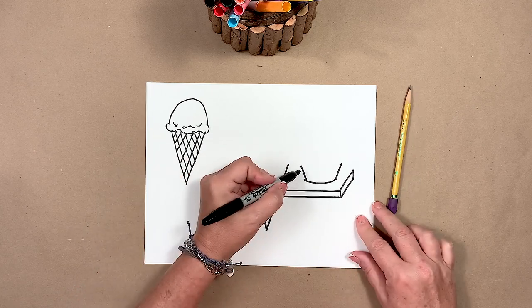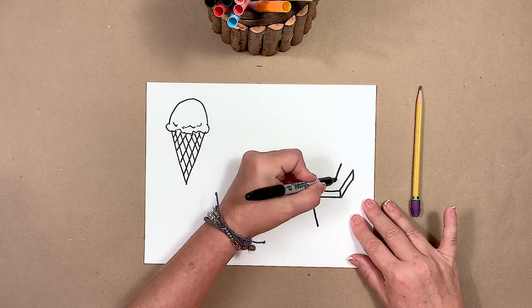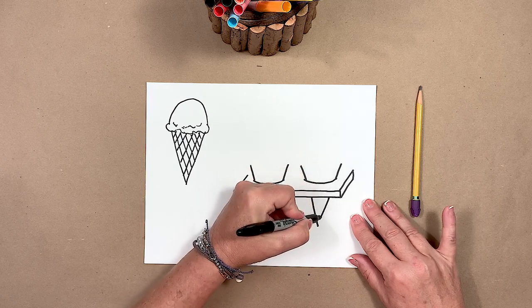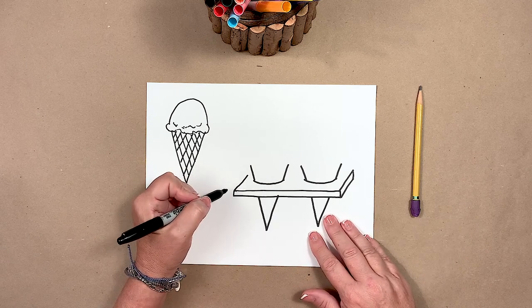We're going to do the same thing for this ice cream cone — pretend where that line would be. Now we get to add the ice cream.